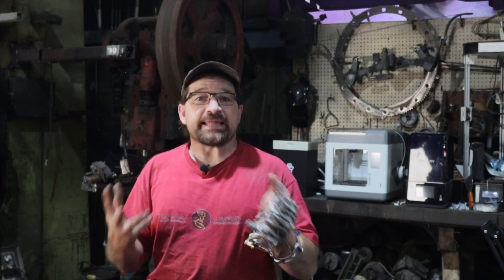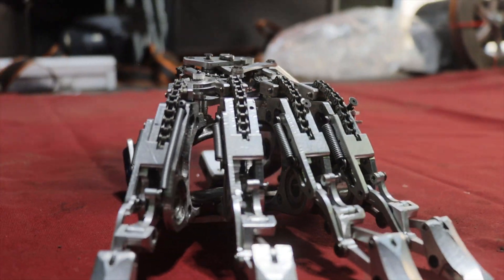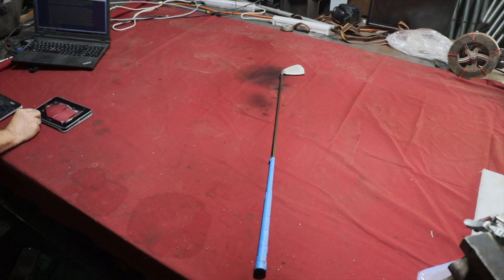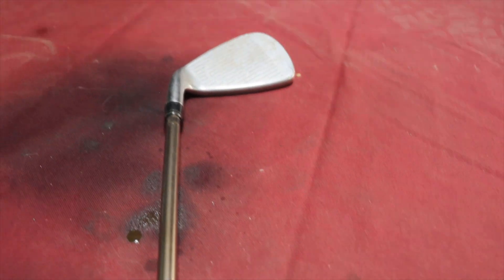Hello and welcome back to my channel. Today I thought I'd make a quick little video updating you on the progress I've made on my mechanical prosthetic hand this week, as well as a pretty cool project I've started working on for a local amputee. And finally, I'd like to show you a pretty neat piece of kit that UPS dropped off at my shop last week. So let's get started.